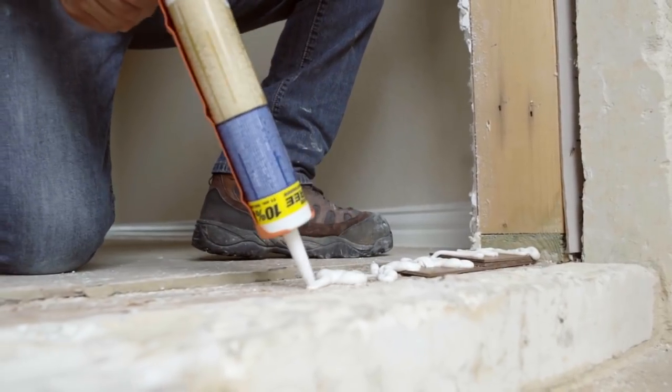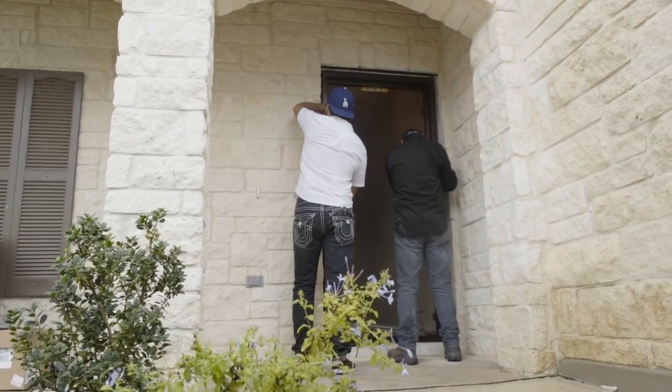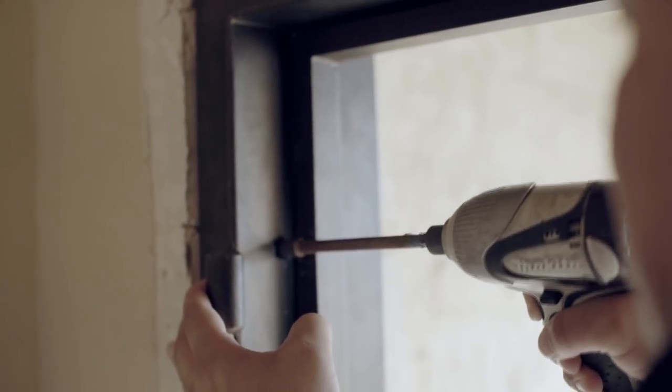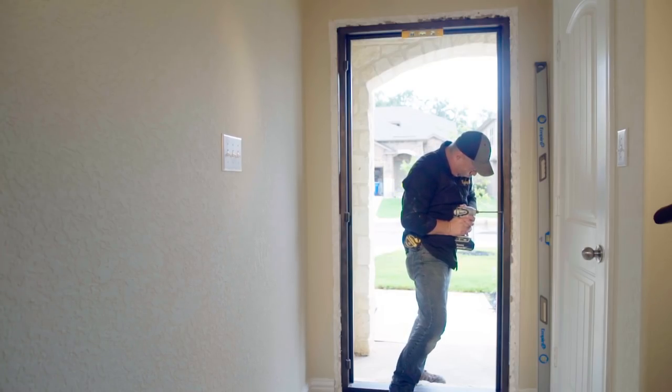Liquid nail is recommended. Place jamb in desired position. Make sure framing is firm and free of movement. Check jamb to see if it is leveled and square. Secure our pre-bored jamb by drilling into the rough opening. We recommend heavy duty bolts.